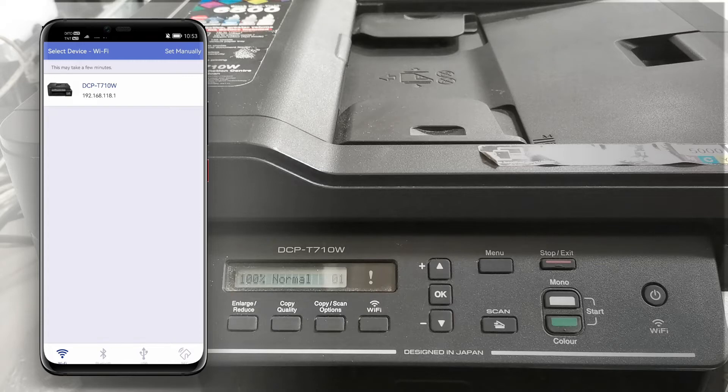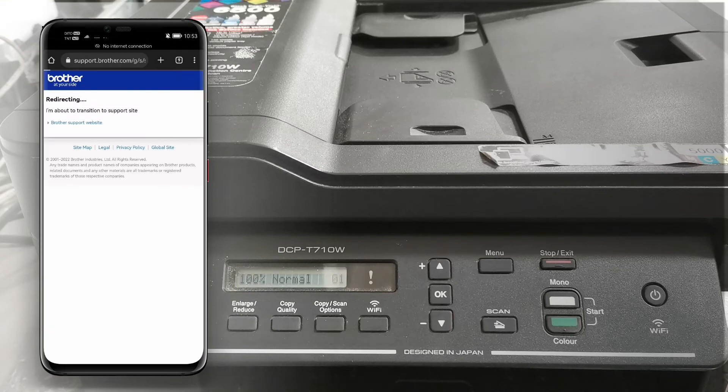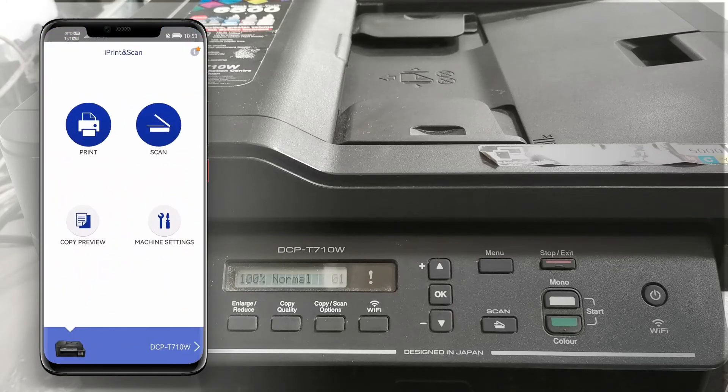Tap to select the printer. Now we can scan and print wirelessly.